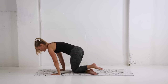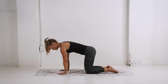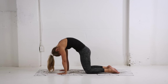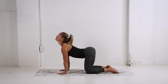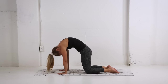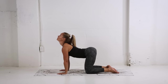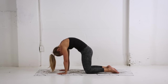Coming back to center, we're going to make our way onto all fours, going into a more traditional version of the cat-cow. Inhaling, rounding the spine, tucking the tailbone, drawing the chin towards the chest. Then exhaling, arching the back, pressing the hips back, bringing that gaze to the sky. Pressing the palms down into the ground, finding length through the spine.